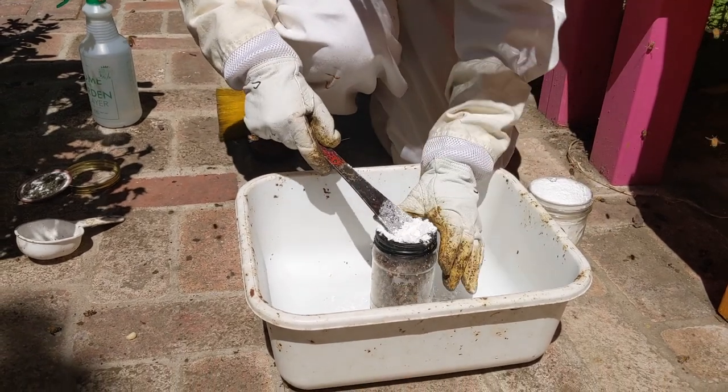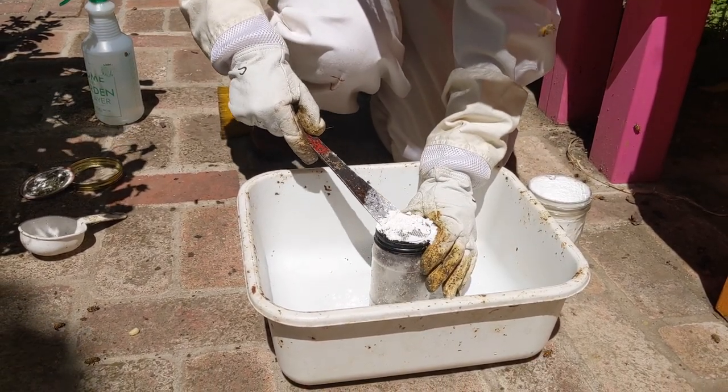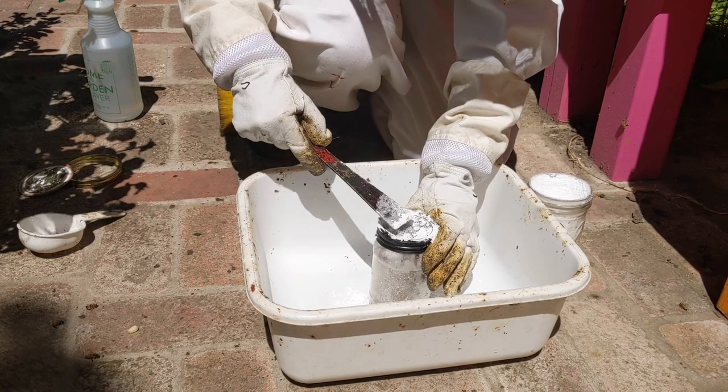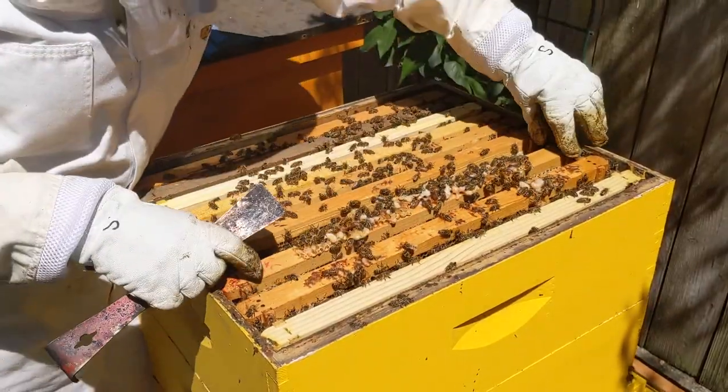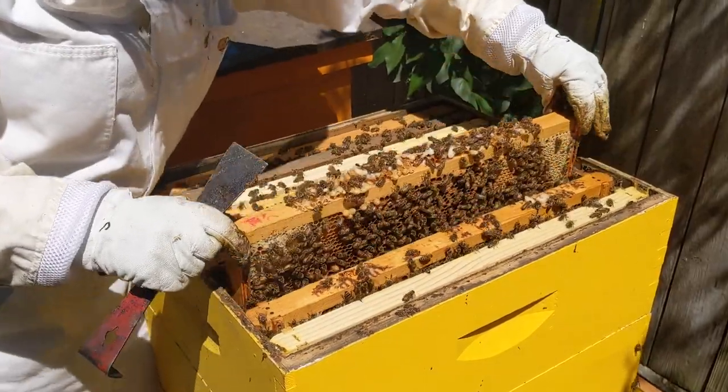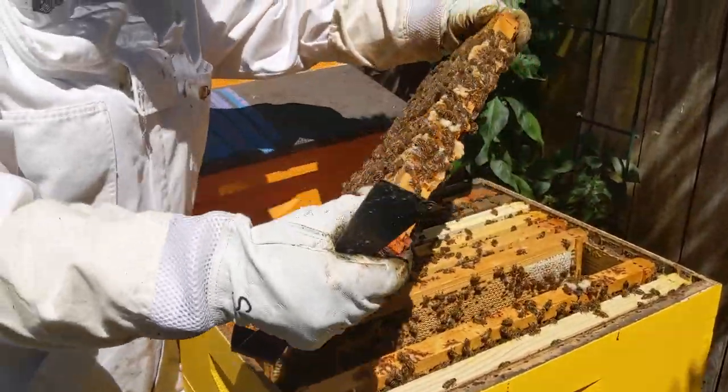If you have a beehive, try doing the sugar roll to monitor your mite levels, especially in late summer or fall when there are more mites in the hive. If you have a question or any requests for future topics, leave a comment below. See you next time on the farm!